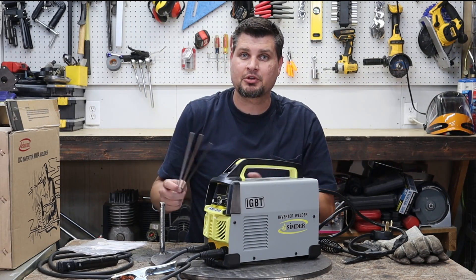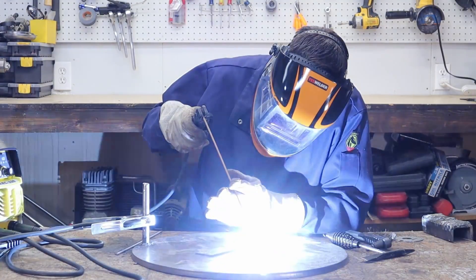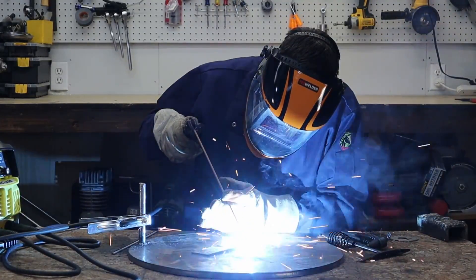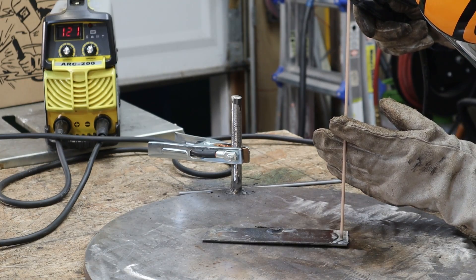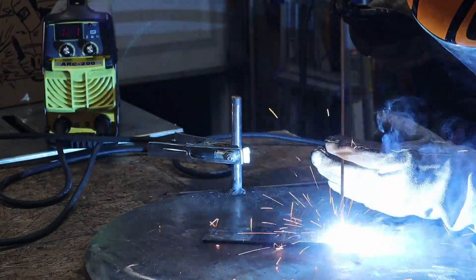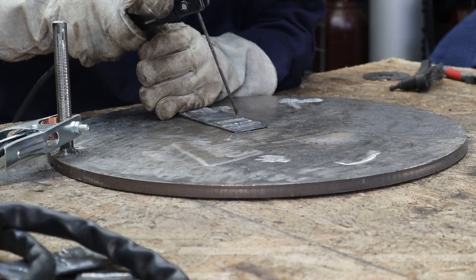I did test out a couple of different rods. I ran some 6013, 7014, and 7018. It did run great for all of them, after adjusting the amperage slightly. I don't think that's the true amperage output on here, just because it was actually really hard to strike the arc with a 3/32-inch rod down at about 85 — whereas on my other welders you can strike a 3/32-inch rod very simply at that amperage. It took me getting up to about 115 or 120 before I was actually able to get one and lay a bead.